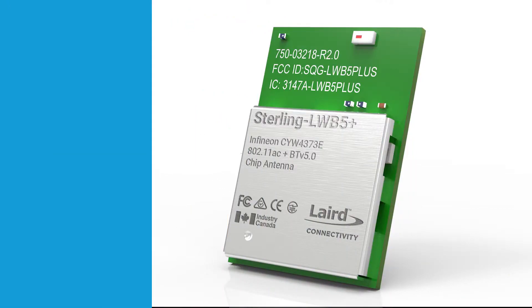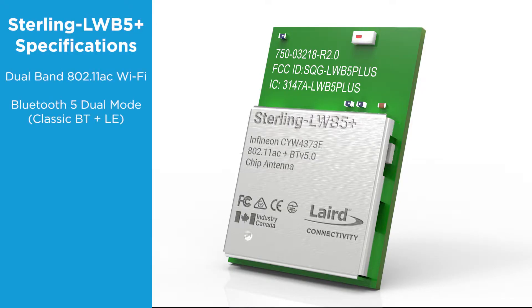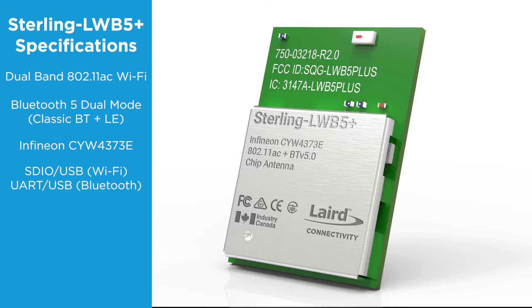Before we get to that, we should probably discuss the top level specs. The LWB 5 Plus is a dual band 802.11 AC Wi-Fi dual mode Bluetooth 5 combo module. It is based on the Infineon CYW 4373E chipset. It supports SDIO 3.0 and USB for the Wi-Fi interface, and UART or USB for the Bluetooth. It currently supports Android and Linux, but will have support for a variety of RTOS later this year.